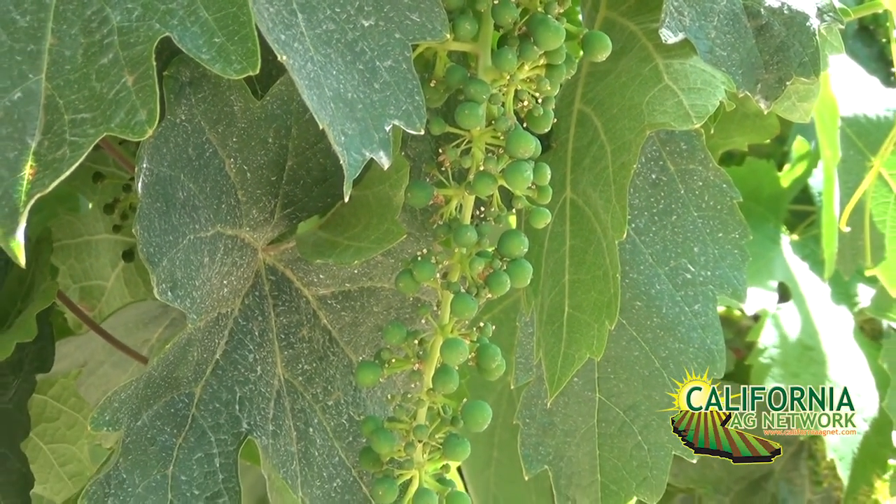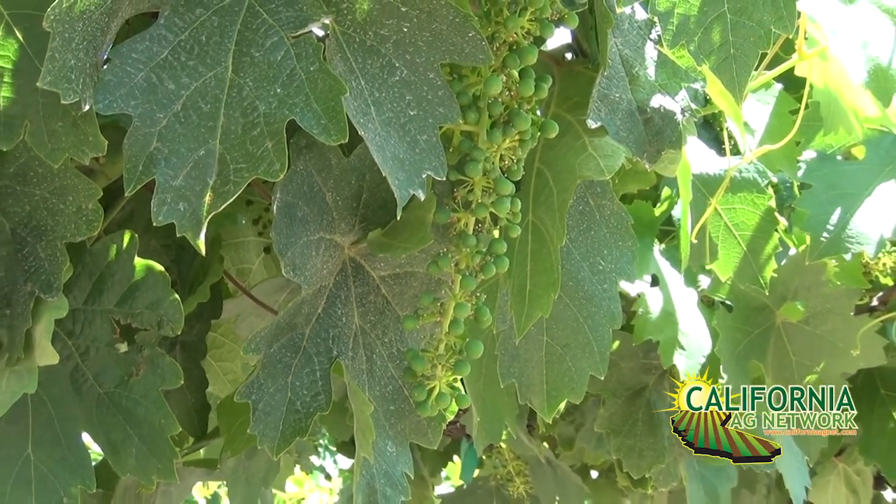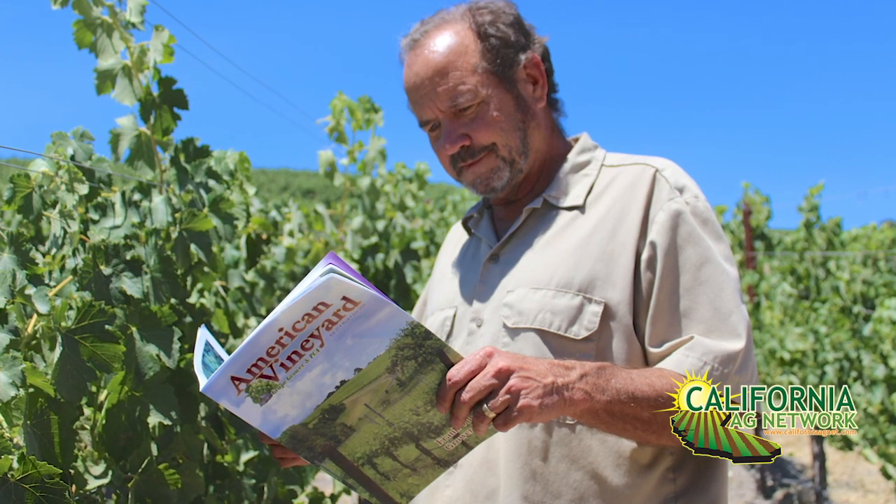We're going to continue this project to see what's going to be the long-term impact from the early crops and early producing of Pinot Grigio in this area. Thank you, George — we look forward to the progress on this trial. Read more about it in American Vineyard Magazine. I'm Matthew Malcolm, CaliforniaAgNet.com.